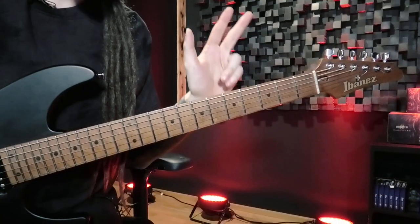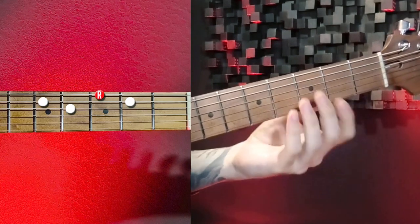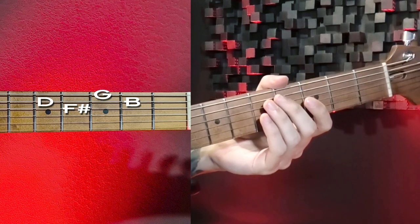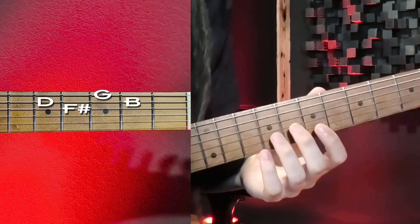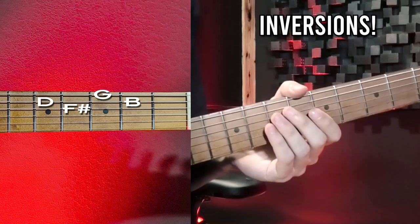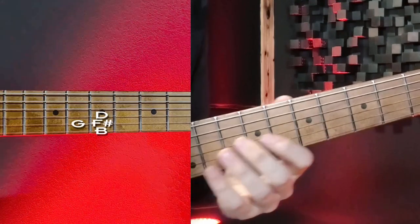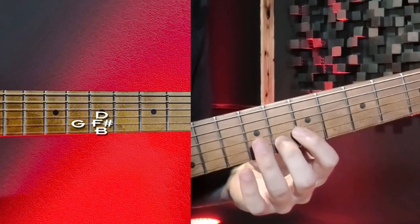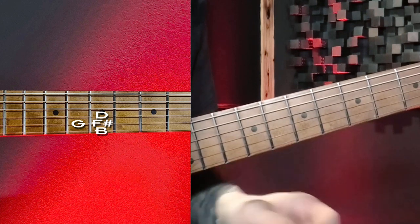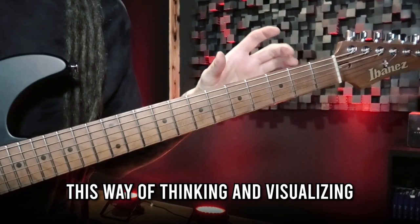Now it gets more interesting. The third level is actually visualizing the notes — so you're not just seeing a shape anymore; you see that you're playing G, B, D, and F#. This is much more useful already, since you can play these notes in a different location on the fretboard or in a different order to get different inversions for your arpeggio. So instead of playing G, B, D, F# right here, I could also move it up and play D, F#, G, and B right here — without memorizing any shapes, I'm just seeing the notes I have to play.